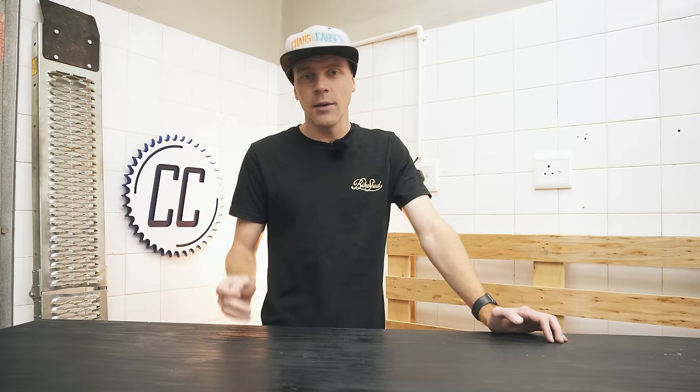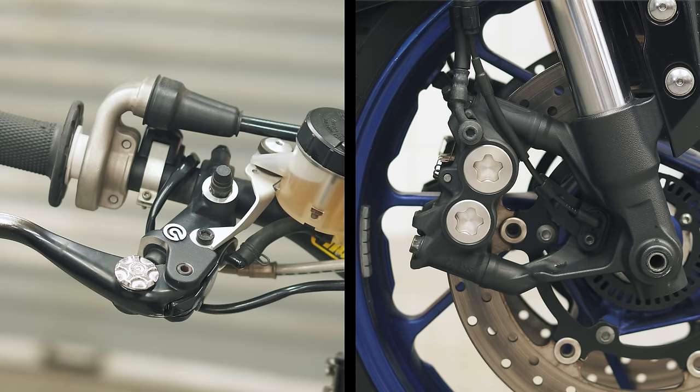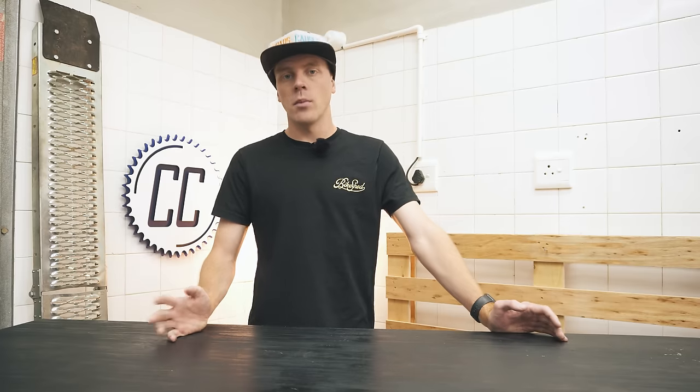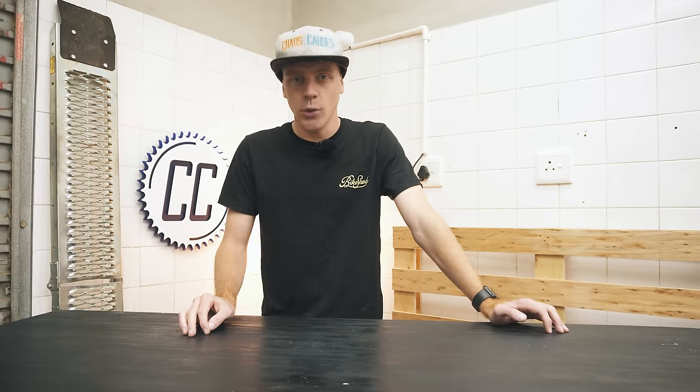Let me know which brake setup your bike has, and which you prefer the feel of. Subscribe to learn more biker jargon like radial and axial, and I'll see you on the next ride.